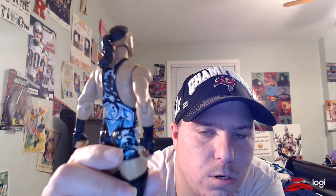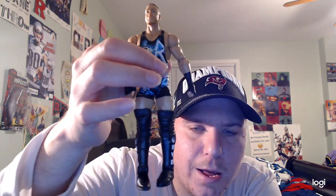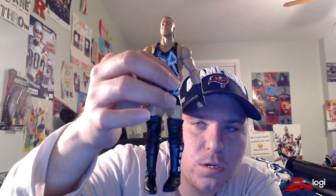He has designs on the back of his singlets and on the sides too. He also has black wrist tape on both hands, black knee pads, and black boots with RVD written in white on both sides.